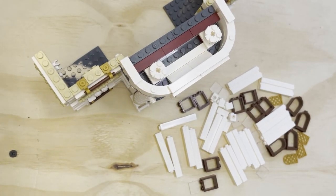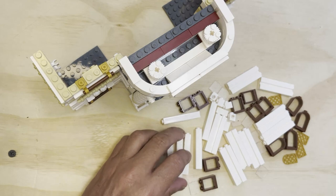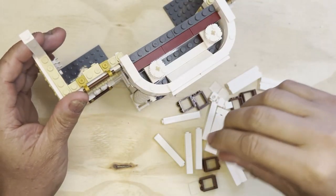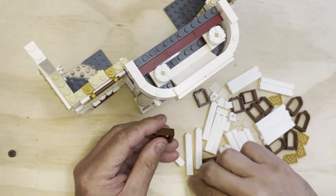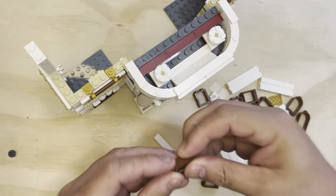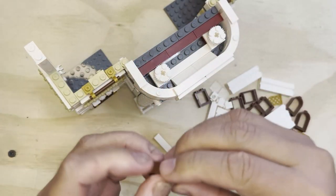All right ladies and gentlemen, LEGO fanatics, let's get the building! I got some parts here. I've got these two windows that I'm going to put together. There's two of them — make sure this snaps into place.